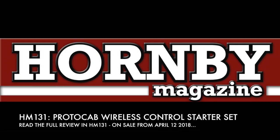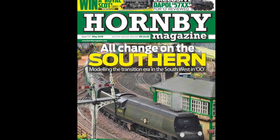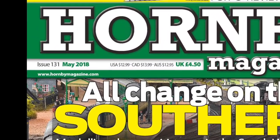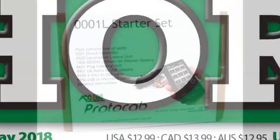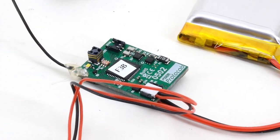In the May 2018 issue of Hornby Magazine, we review ProtoCab's Wireless Control Starter Set. Offering an alternative control system to normal analogue or digital operations, the starter set comes with all you need to get up and running to convert and operate a single locomotive, including hand controller, circuitry, cables, and rechargeable battery.